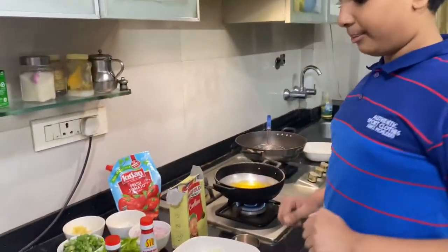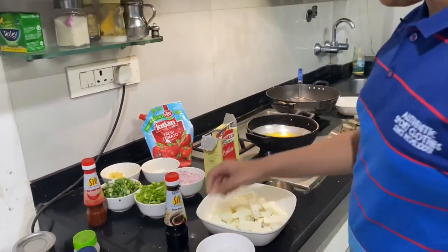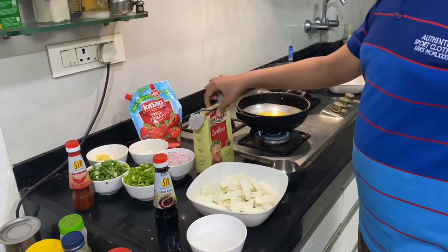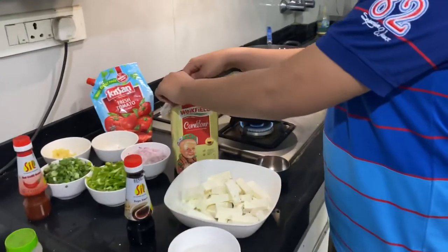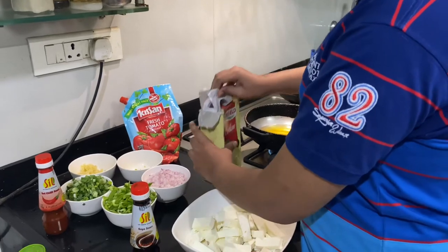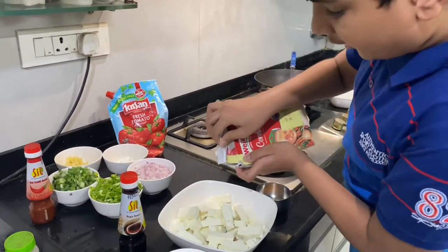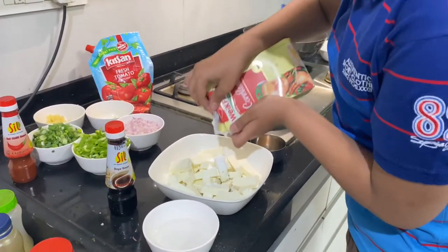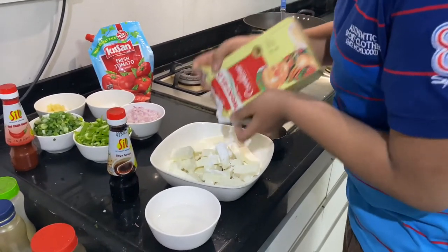Now first we'll be coating the paneer. You need some soya sauce, garam masala (optional), corn flour, and some water. First we'll be putting some corn flour. Put only how much you need — don't put too much otherwise it will become too thick and you won't be able to mix it.